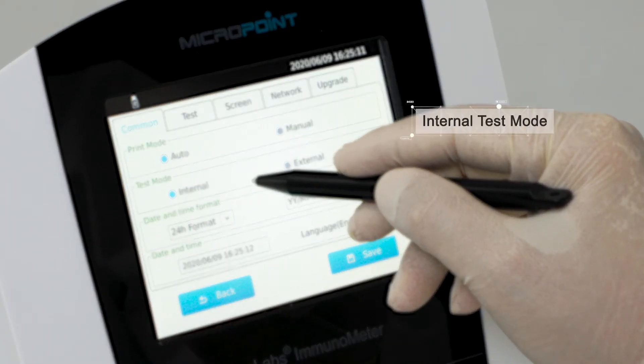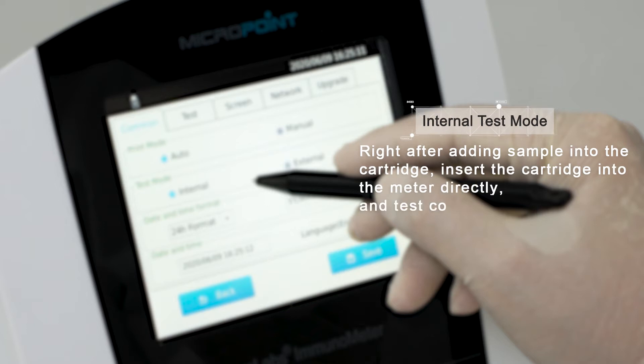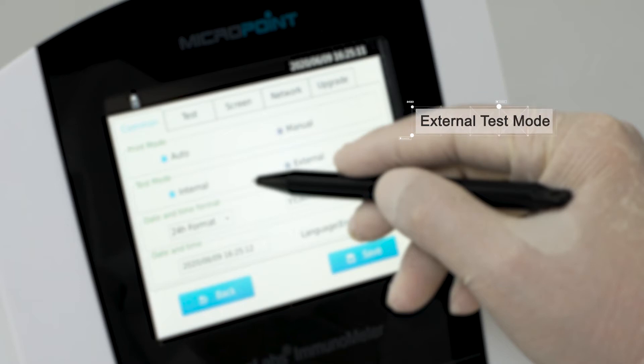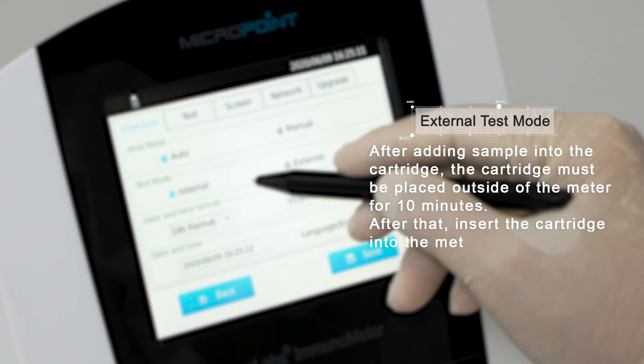Internal test mode means right after adding sample into the cartridge, insert the cartridge into the meter directly and the test completes automatically within several minutes. External test mode means after adding sample into the cartridge, the cartridge must be placed outside of the meter for 10 minutes, after which you insert the cartridge into the meter and the test will be completed within 30 seconds.